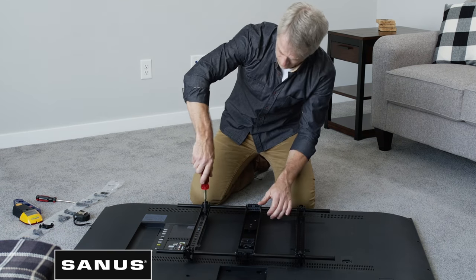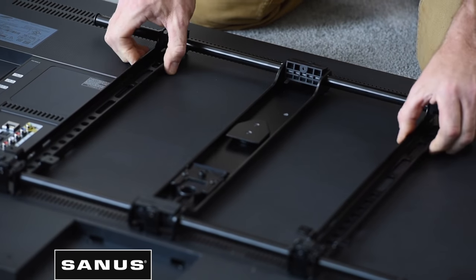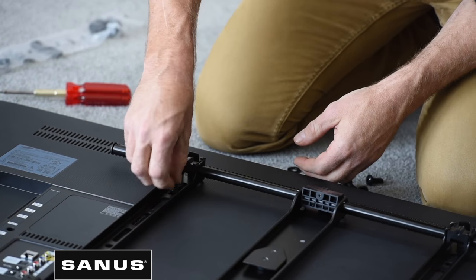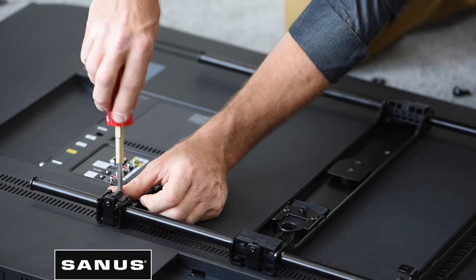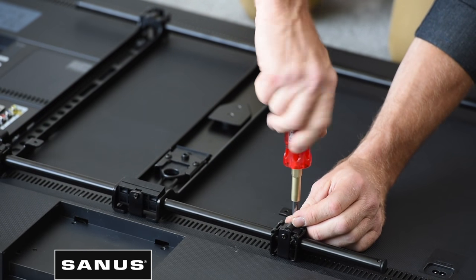If your TV has a flat back, attach the TV brackets to your TV, align the bracket over the holes on the back of your TV, and thread the appropriate length screw through the TV brackets into your TV. Use your Phillips head screwdriver to tighten the screw until it's snug, but be sure not to over tighten so you don't cause damage to your TV. Repeat this step for the remaining TV holes.